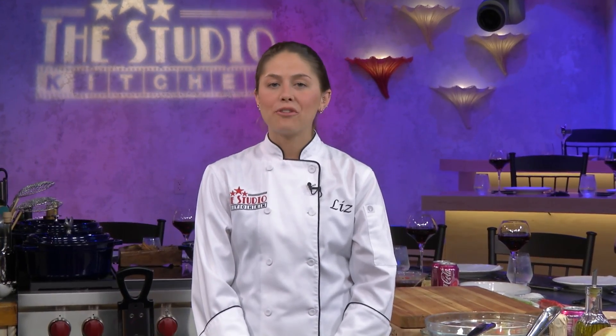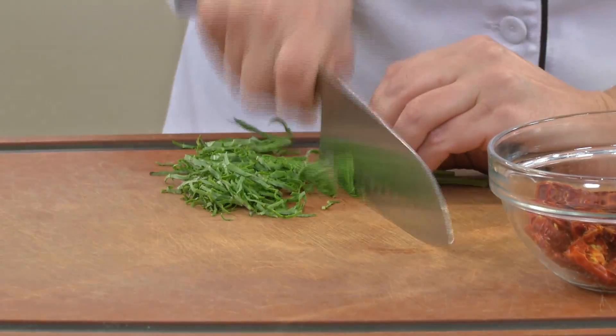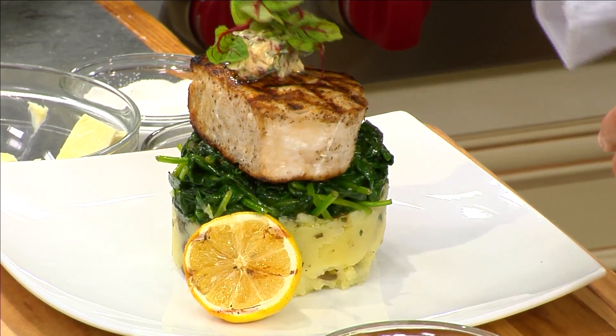Hey guys, I'm Liz Bramwell. Welcome to the Studio Kitchen here at Bar Rustic. This is where I host my live cooking show. This week we made a wood fire grilled swordfish and we had so much fun, so take a look.